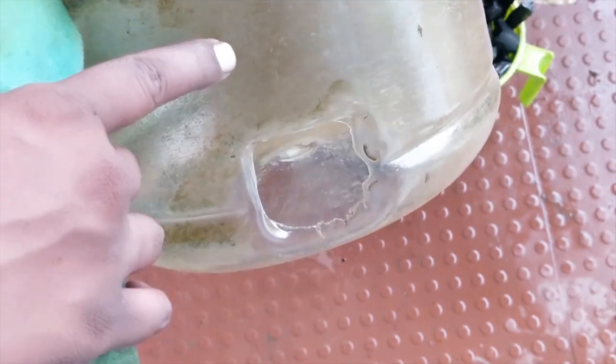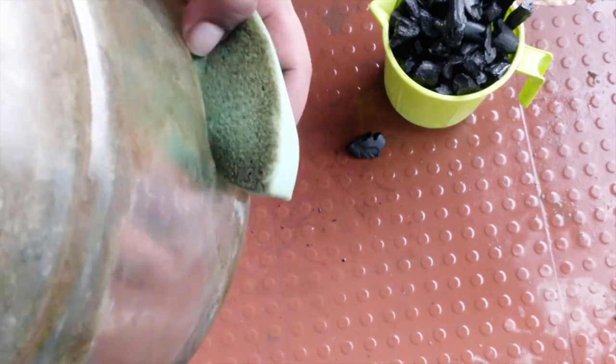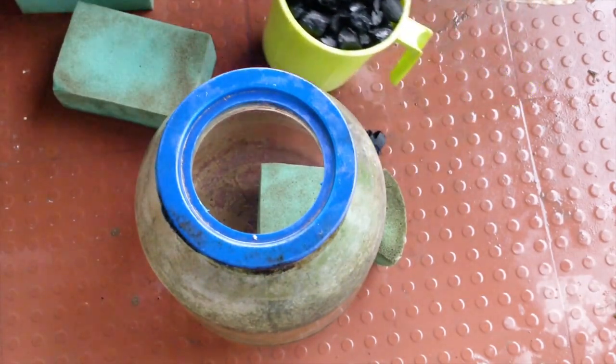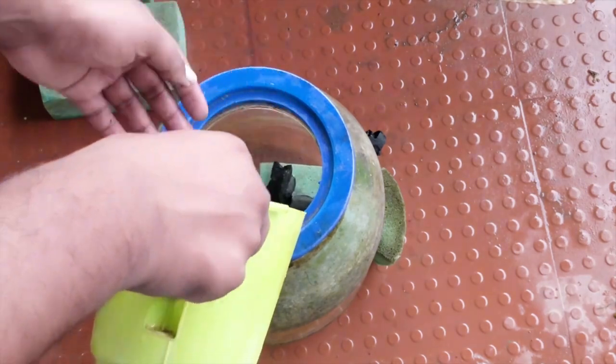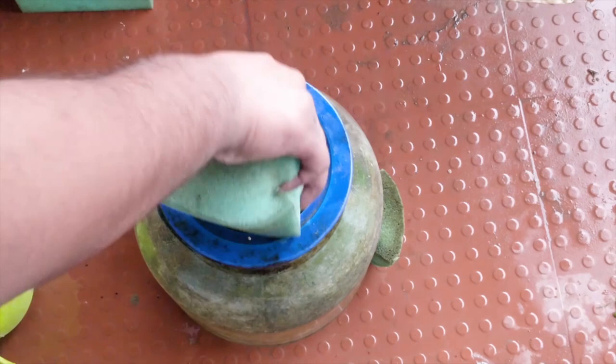In this container I have a hole at the bottom. I'm going to fill it up with sponge and add charcoal and sponge layer by layer. You can add a lot more than what I'm adding — basically this will help give much better filtration for your pond.